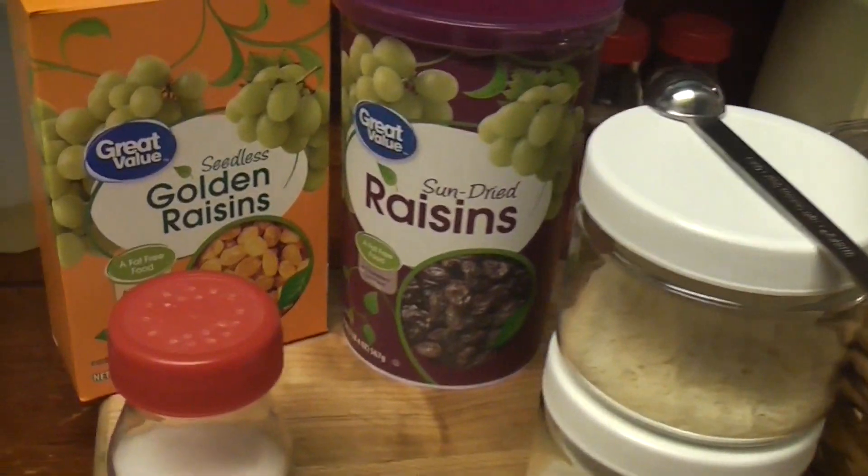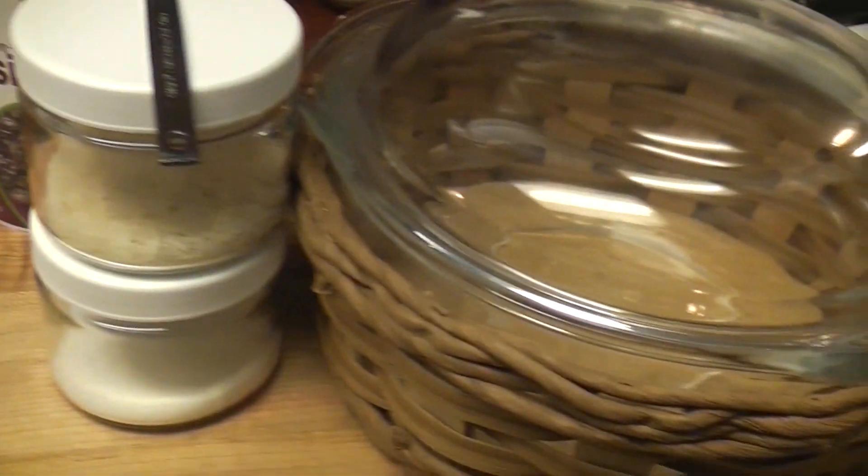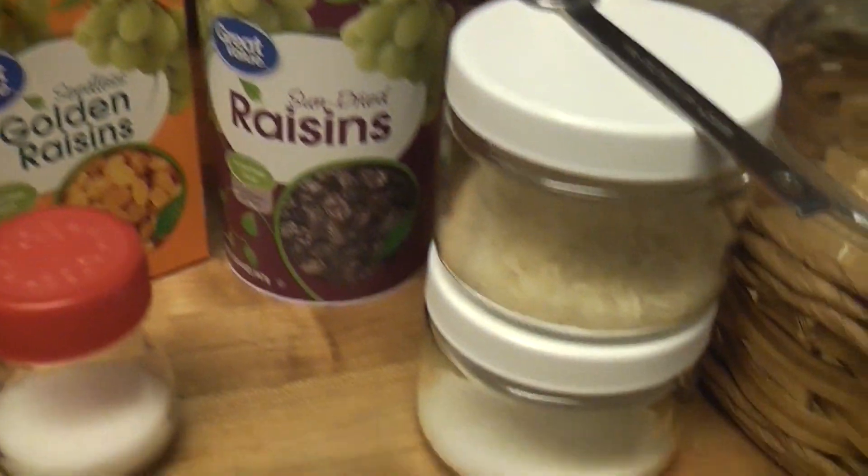What is today? Friday? Good Friday! That's right, we're making rice pudding!